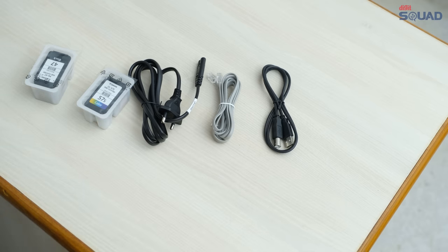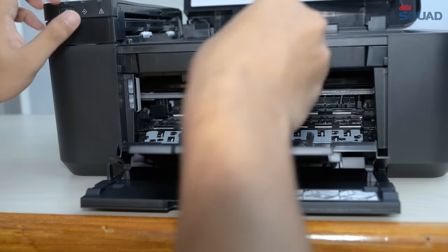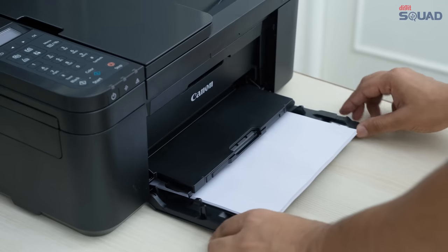The setup is easy, and you just have to remove the orange strips, insert the cartridges into the printer, power it on, select your language and region, and insert some papers.